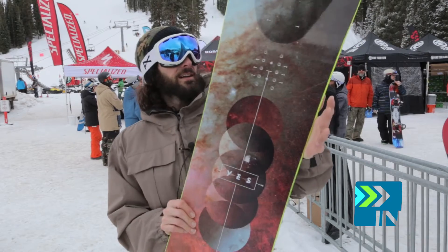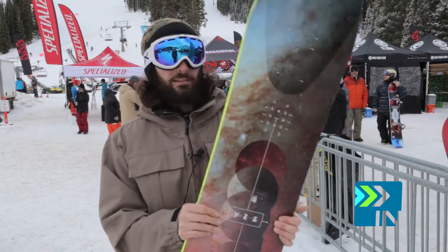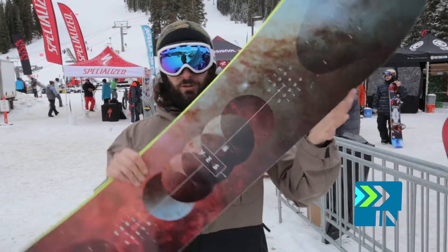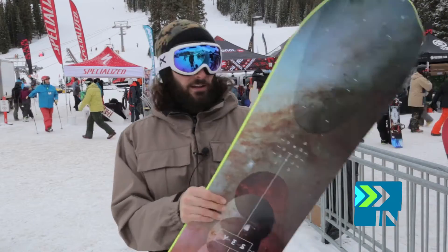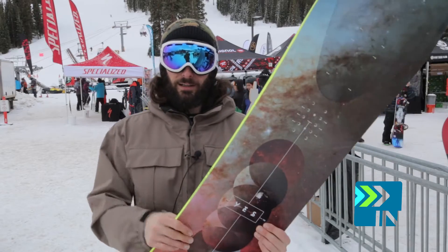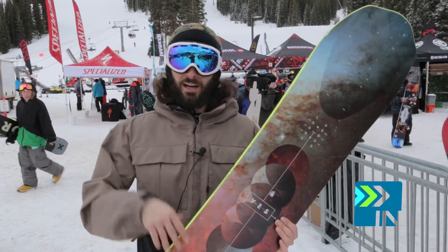That's the YES 2020 — probably one of the most hyped boards of the season, and I think there's a good reason for that. This board kills it; first true twin powder board I'd say I've ever ridden. Just remember this is a review preview — I only took a run or two on this board, so all my thoughts are based on those two runs. This is Tyler with Board Insiders, signing out.